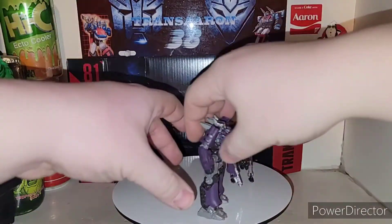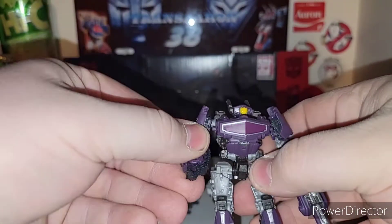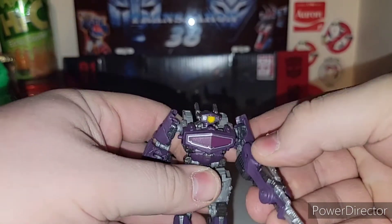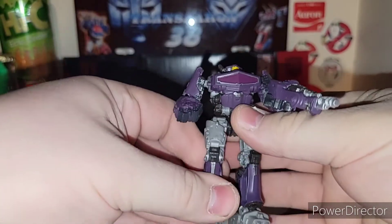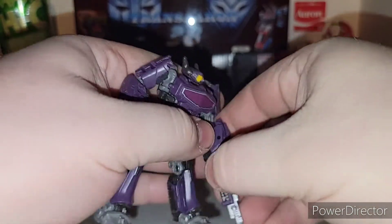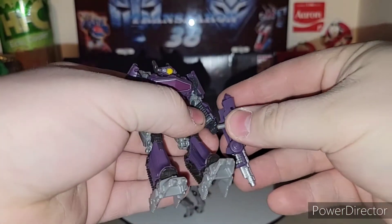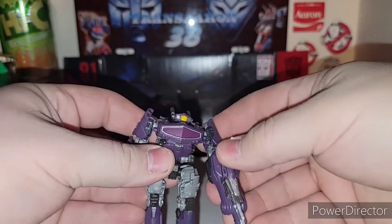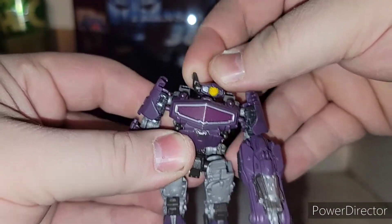Here is Shockwave and Ravage in all their glory. Shockwave here — he should have been a Voyager Class figure. I can see what they're trying to do, to see if anybody would buy Shockwave, but they could have made him a nice Voyager Class figure. You do get his gun — his arm gun pegs in, so you can give him his iconic arm cannon. His head is right there, which is pretty cool.